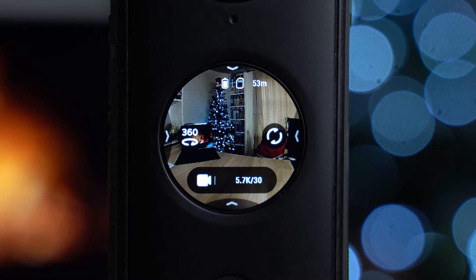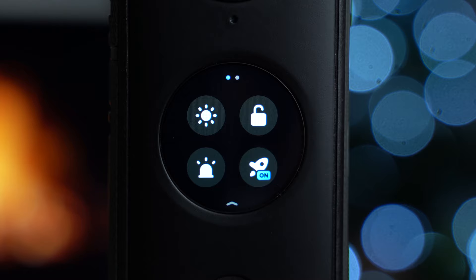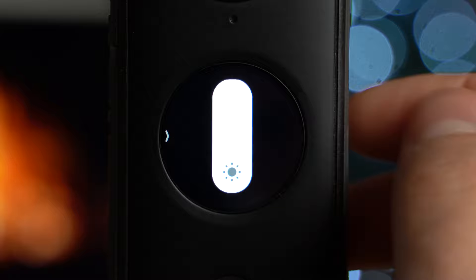This is the screen you'll first see — it's just a display of your image and you can look around by dragging the image around. All we need to do is tap the screen and all the settings will show up. Swipe down from the top — the screen is not exactly the most responsive, so I may mess up a few times. On the top left we have the brightness setting; just drag that up and down to adjust brightness.